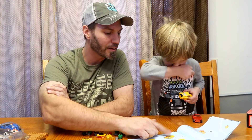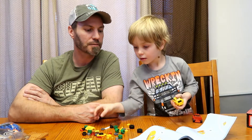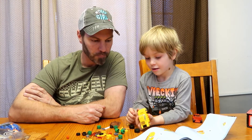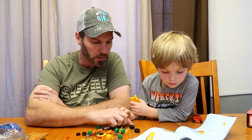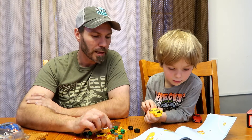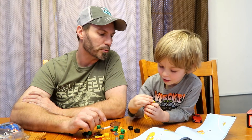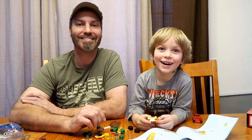Step number six. We gotta find the front of the car. Can you find the front of the car? This? Yup. And we'll see that on that. There's two little pieces. Is it that one? Yeah. I think it's that one. Then what next? Step number seven. Look it. It's got a spoiler. Sweet. It's like a super race car spoiler. Oh! That one went flying, didn't it? Yeah.